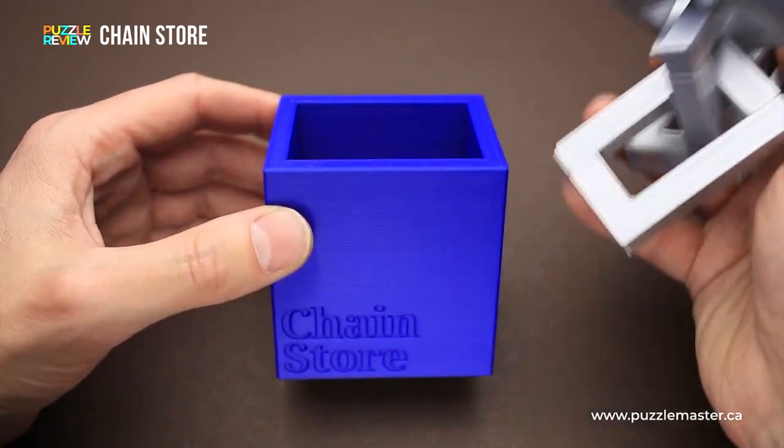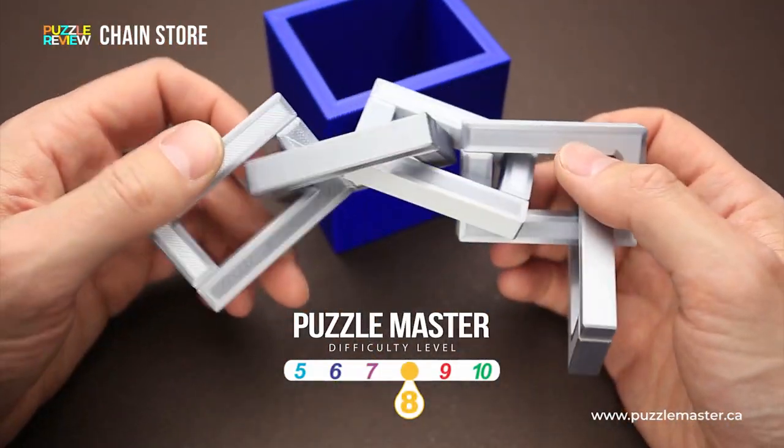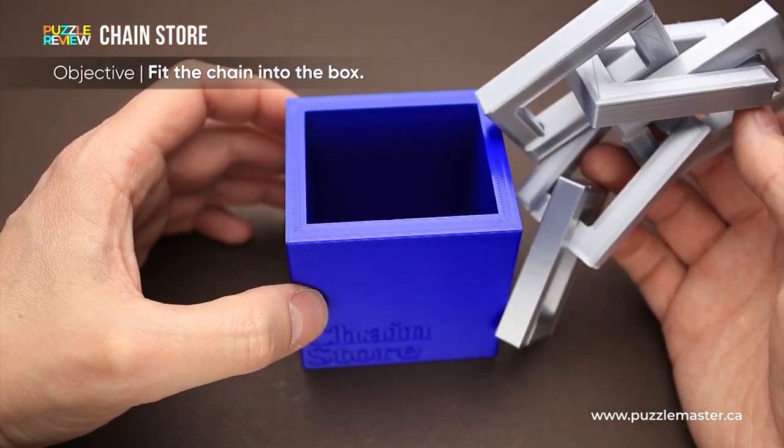The difficulty level of the Chain Store puzzle is 8 out of 10 on Puzzle Master's difficulty scale that runs from 5 to 10, and the goal of the puzzle is to fit the chain into the box.